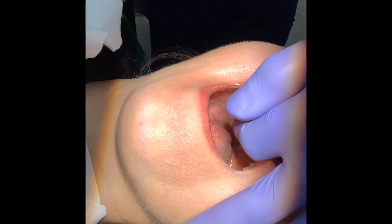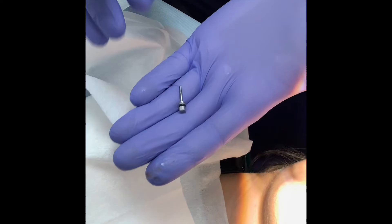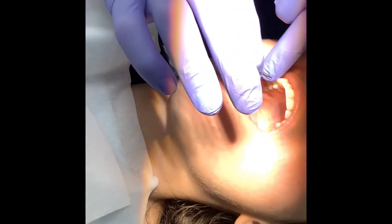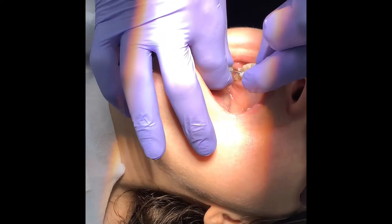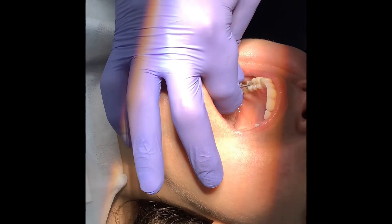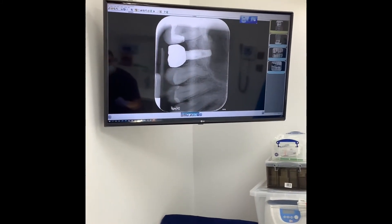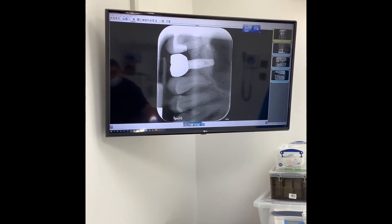This bit fits into the torque wrench, but normally I just use a screwdriver. At the back of the mouth sometimes space is limited, but with a short screwdriver it's okay. I turn it finger tight.